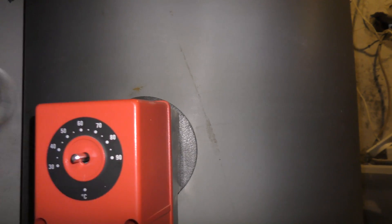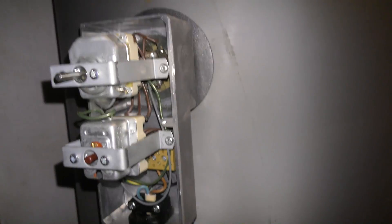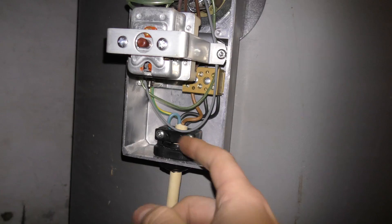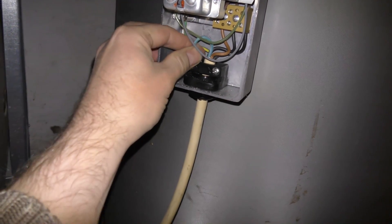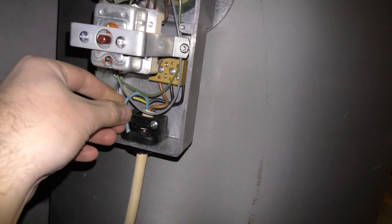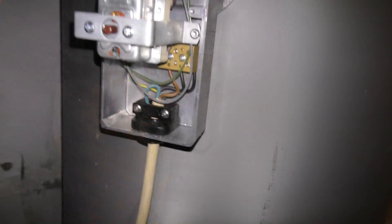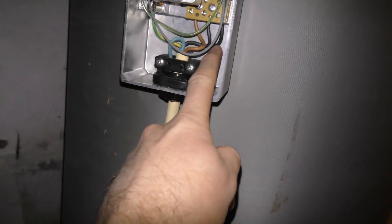We'll just take that off — I have already unscrewed this. I have been playing with this, and inside here we can see that the wire with the 400 volts comes in. This wire is not being used, and that's kind of a little bit of a problem because that's the zero. It's not a problem for this working; it's a problem for it working in my head, because what we are actually using are the three phases.